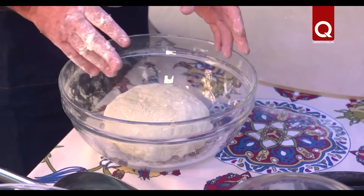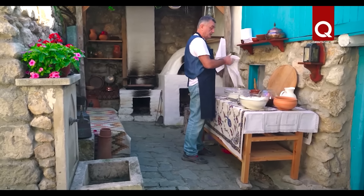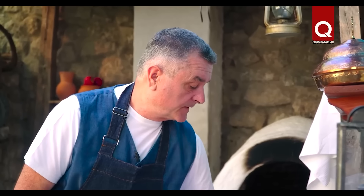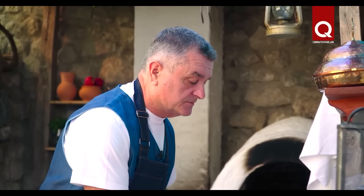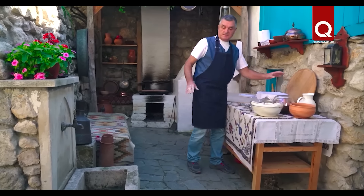All our dough is ready. Now cover it with a clean towel and leave for 20 minutes, just right. We are now preparing the meat. As long as we sharpen our knives and talk about it, the dough will rest. Be sure to wash your hands.